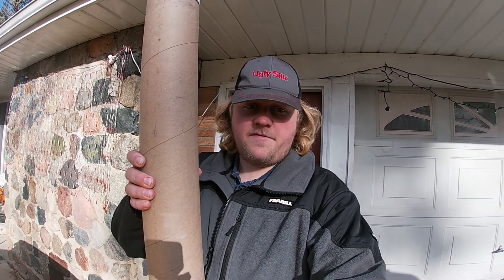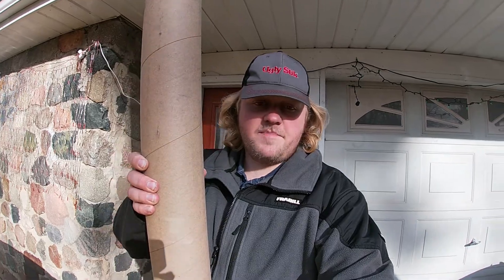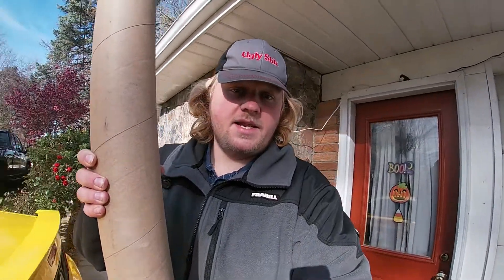Howdy folks, it's your friend Dominic. Today I've got an unboxing video for you. I've got a new rod from Slime Cat. Let's take it on inside and give it a look-see-loo.